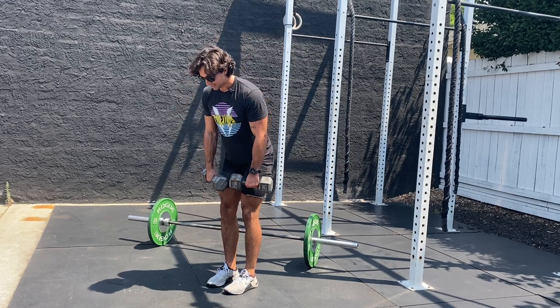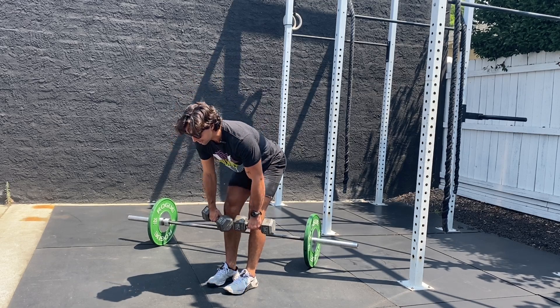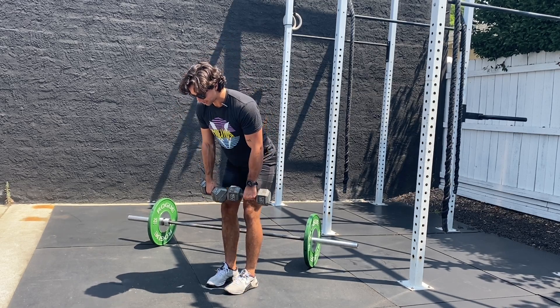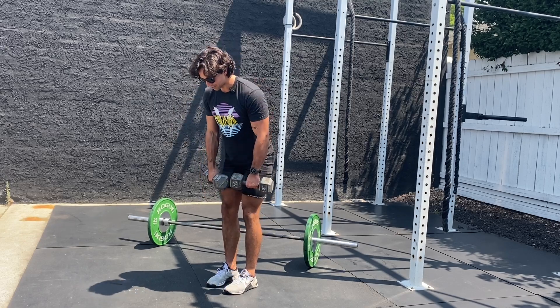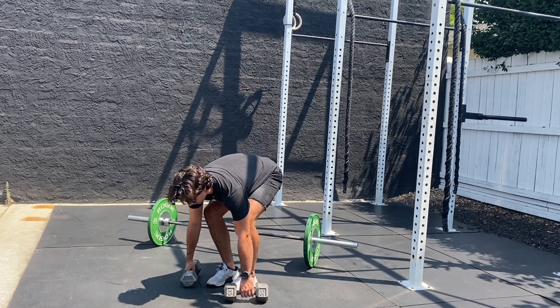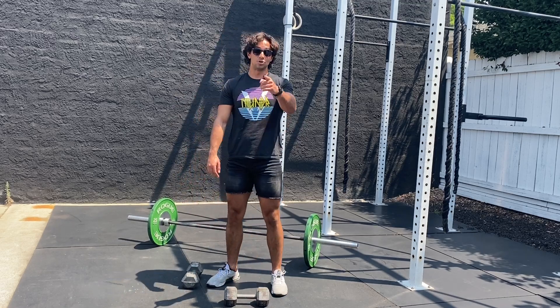Stand up just shy of lockout — notice how my hips don't come through all the way. We're going to try to go to failure, at least up to 15 reps, but try to get more than that. Really feel a good stretch in those hamstrings as you go until you can't anymore. Then give yourself a two-minute rest.